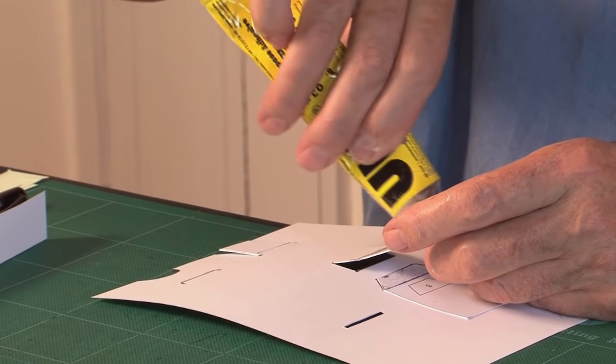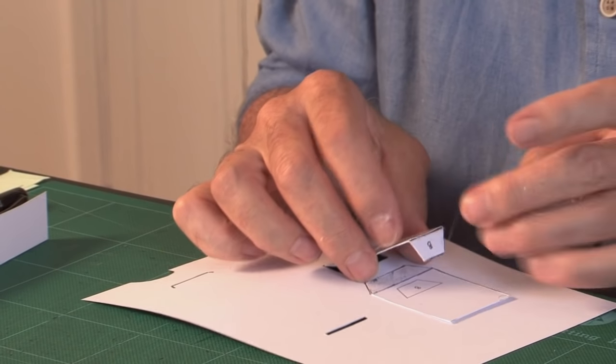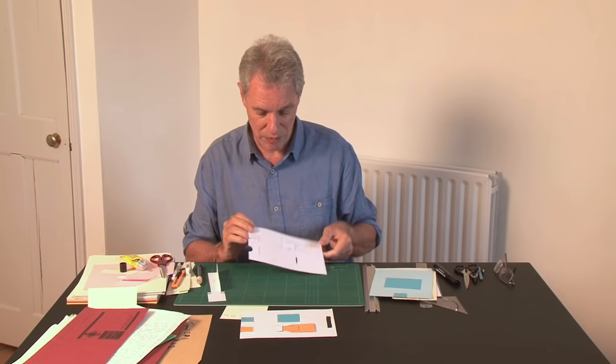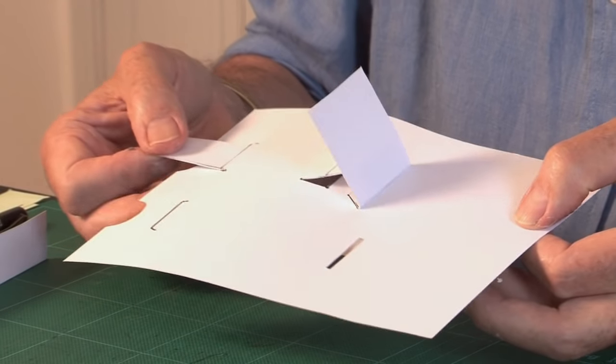Put some glue on that one, stick it down — let it go off, and there you go: it's lifting the flap.